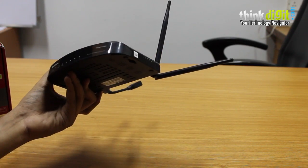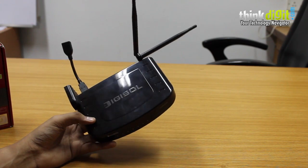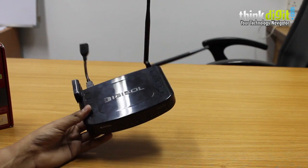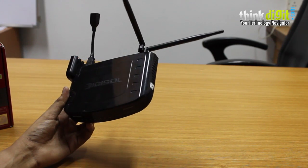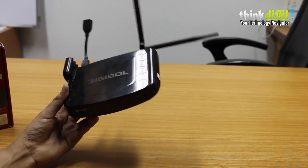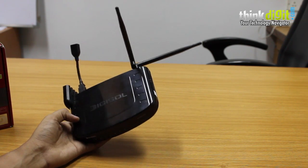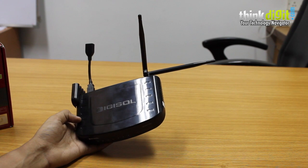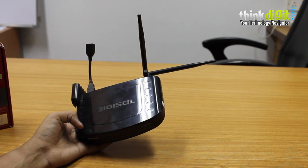We would recommend the DG-BR4313NG for a bigger home or small office usage scenario. This was our concluding part of the 30 days with Digisol campaign. Thanks a lot for watching, and stay tuned for more with other products we have.